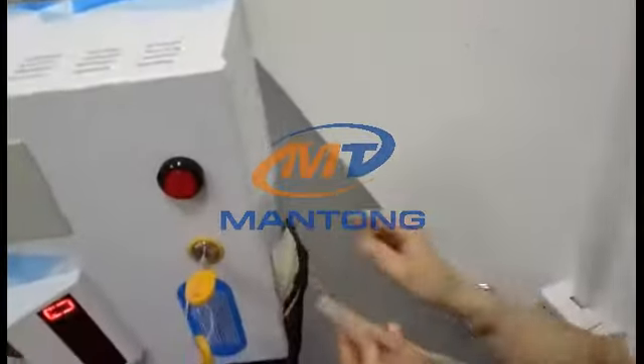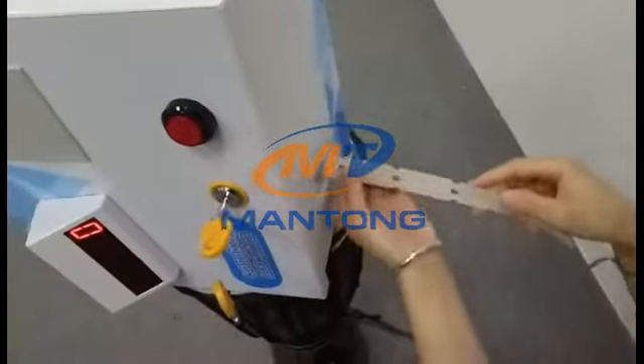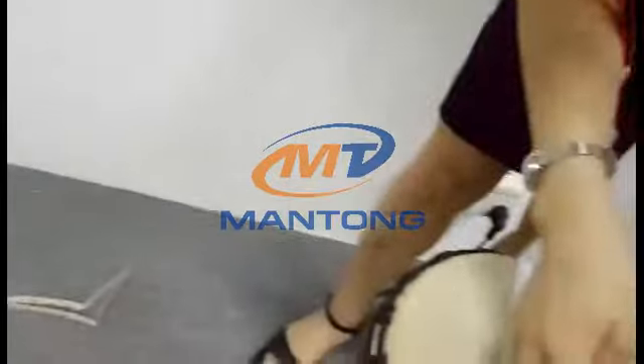First, this is the door of the tickets. You can put the tickets here, and then they will come out automatically from here.